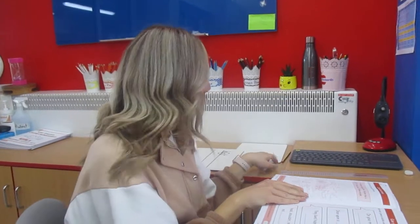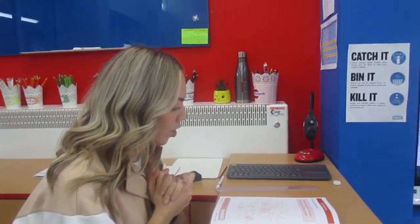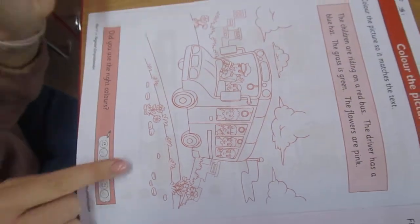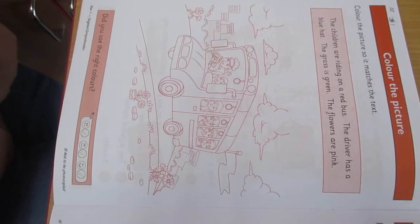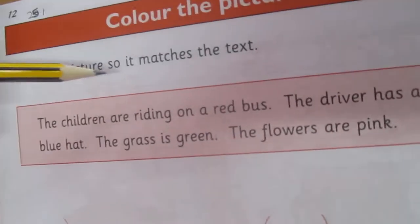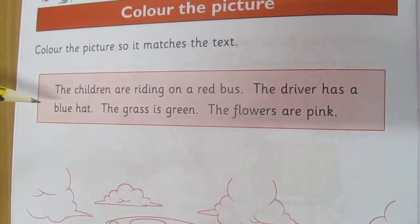Moving on then to the Year One comprehension booklet. Today you're working on page number 12, and we've got a lovely picture of some children on a bus. Now the really important thing to remember — when we talk about comprehension, it's all about our reading and what we are understanding about our reading. Our question says: colour the picture so it matches the text. And we've got four sentences, and in these sentences you will see there are key words.